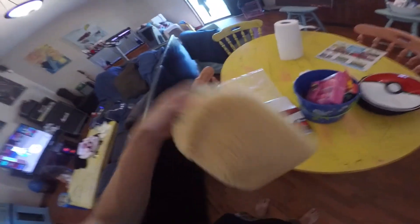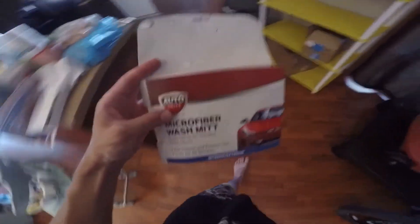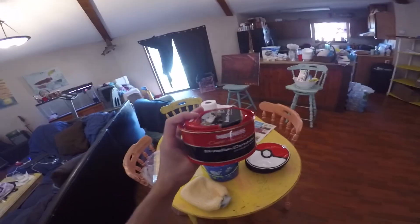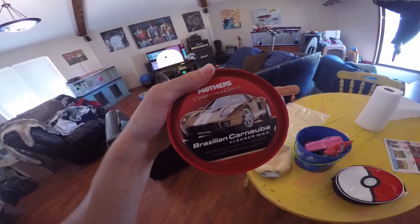Quick note — I actually finally bought one of these, and this is a microfiber wash mitt. I bought it at Walmart for about a dollar fifty or two dollars. I finally bought it because I'm tired of using my towels and potentially scratching my car. The wax I'm gonna be using is this right here — I particularly think getting wax in the can is better.